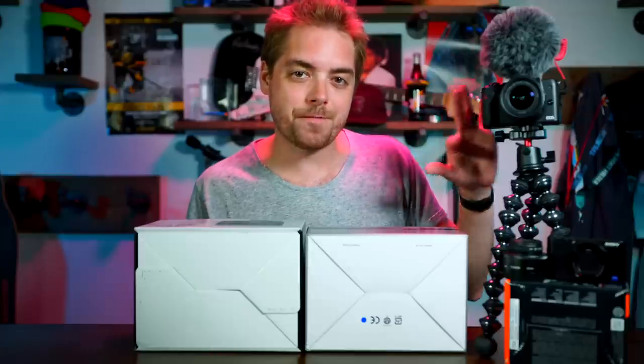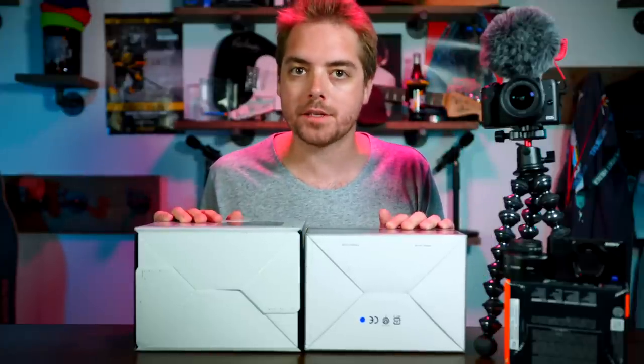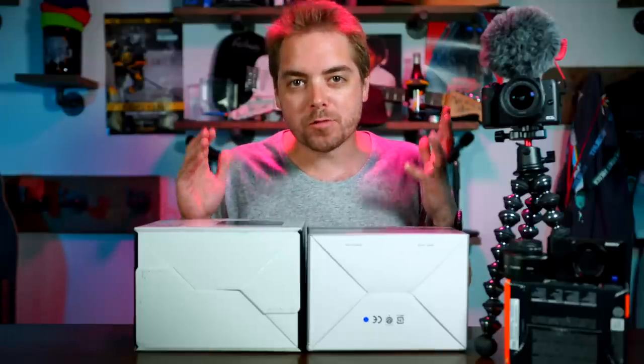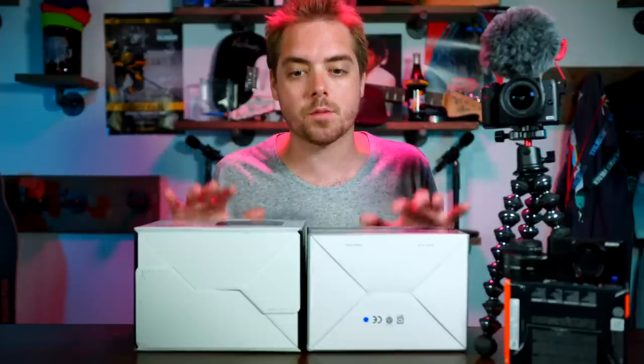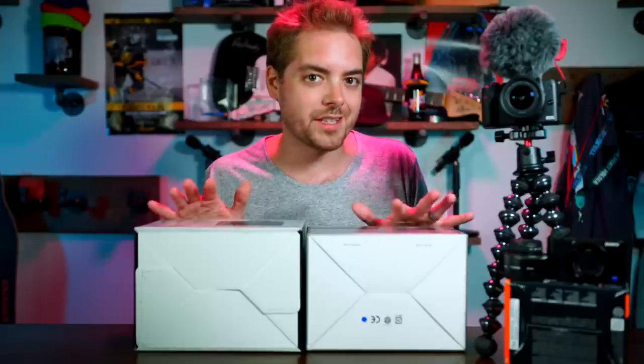The Canon M50 has been my go-to vlogging camera for the last couple of months because it checks all the boxes for vlogging. It's got a selfie screen, great autofocus, a mic input jack, digital image stabilization, good quality 1080p video, plus 4K time lapses, and it's really easy to customize. There are lots of great things about it, but the thing that has kind of left me wanting a little bit —